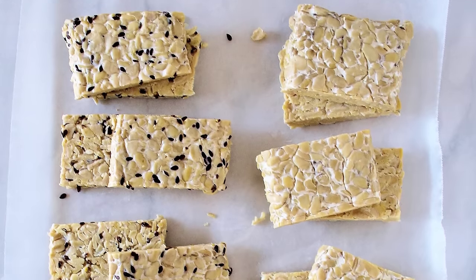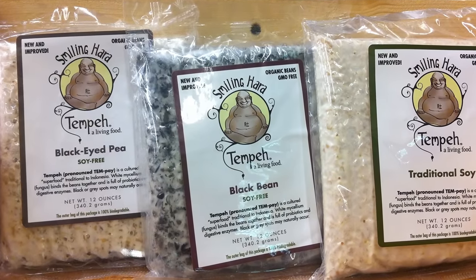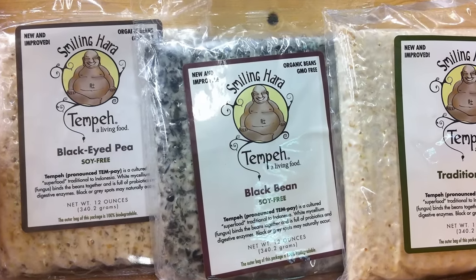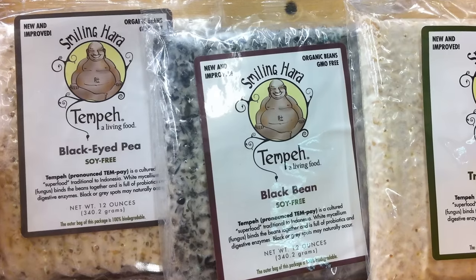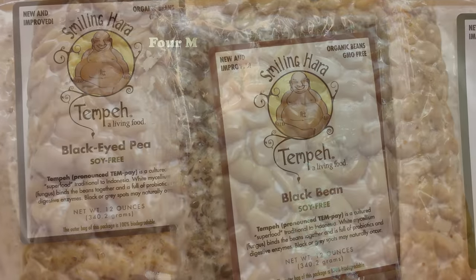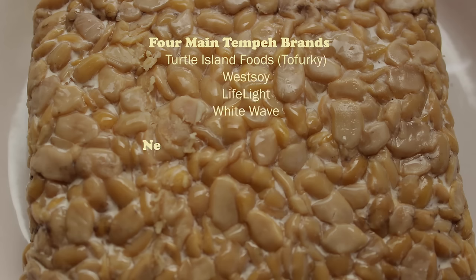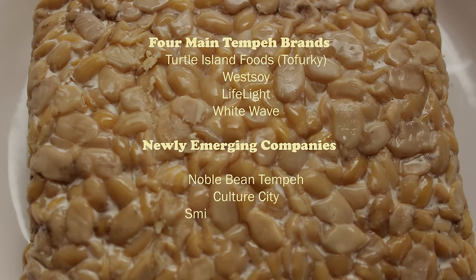In addition, some small-scale suppliers are also now offering high-quality tempeh using other types of legumes, presently only available through online sources. The four main tempeh brands are Turtle Island Foods, Tofurky, West Soy, Lightlife, and White Wave. Three newly emerging companies are Noble Bean, Tempeh Culture City, and Smiling Hara Tempeh.